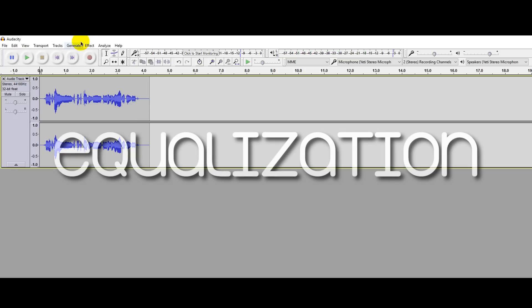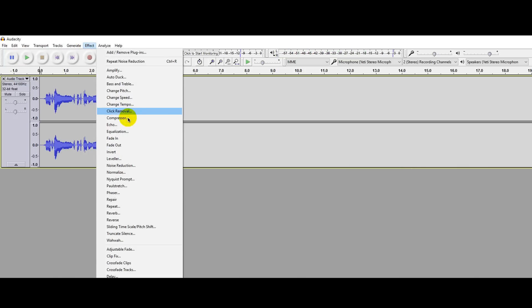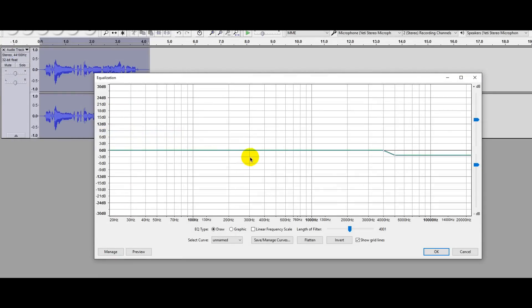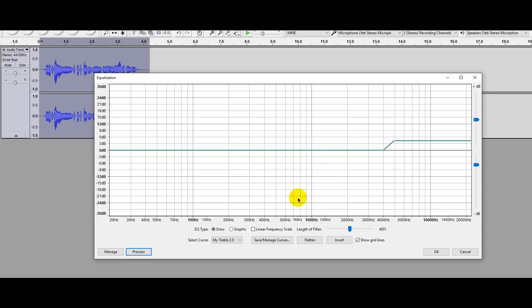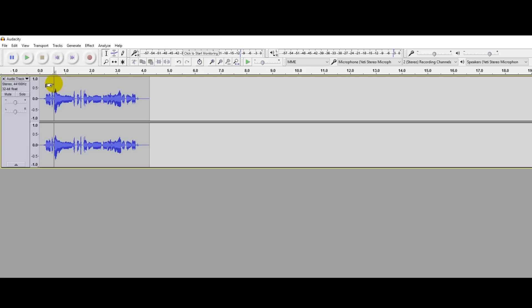Now you need to equalize your voiceover to make it sound sweet. Click on Effects and go to Equalization. This might seem a bit confusing, but what you have to do is slightly increase the treble. Don't play with bass or any other settings — simply the treble. Check your results with Preview, and if it sounds good to you, click OK.